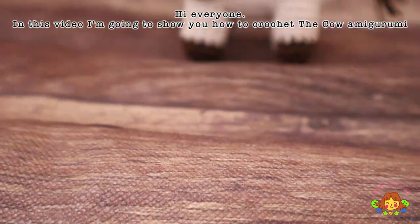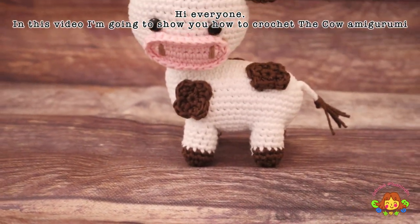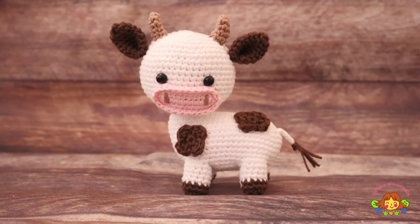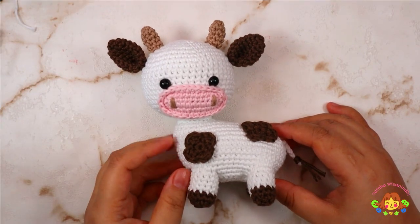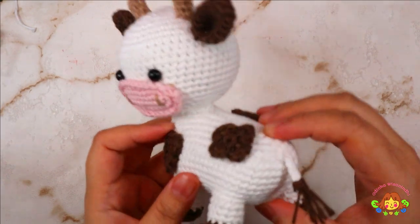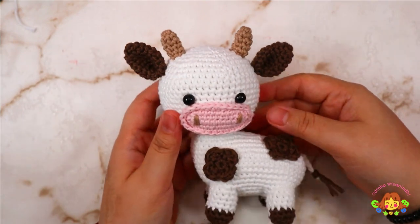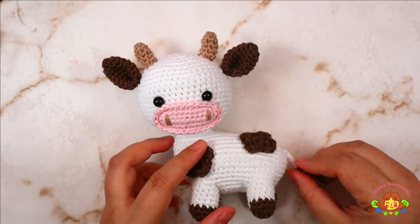Hi everyone, in this video I'm going to show you how to crochet the cow amigurumi. In this part 2, we are going to crochet the head, the ears, the horns, the muzzle, the tail, and also the spots.